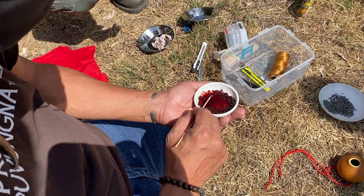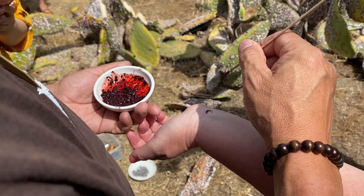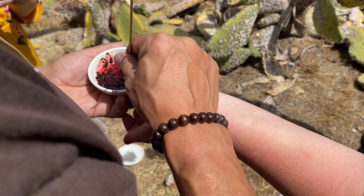Dyeing other materials like porcupine quill, porcupine hair, hair from our deer when we're making different portions of our regalia. It's something that's still widely used now. You'll find it in lipstick, in women's makeup, rouge. Anything that has a red dye, you'll more than likely find cochineal being used in there.